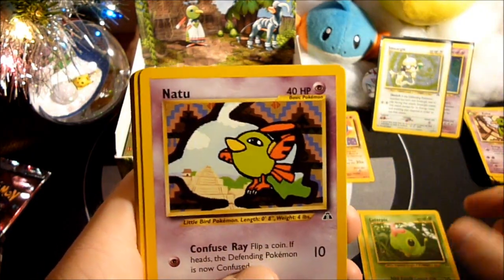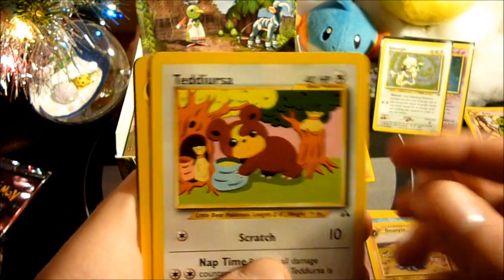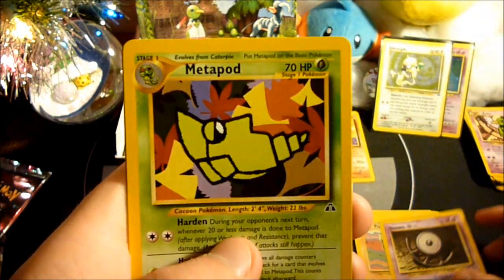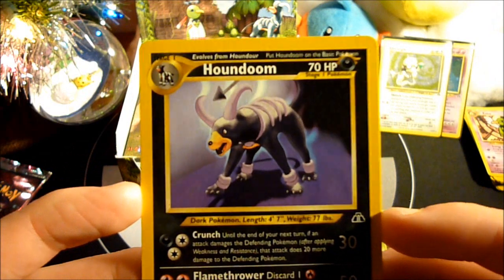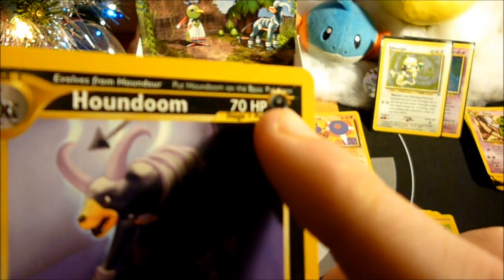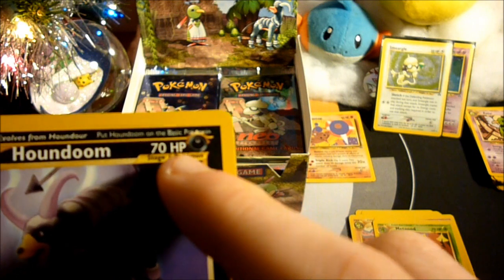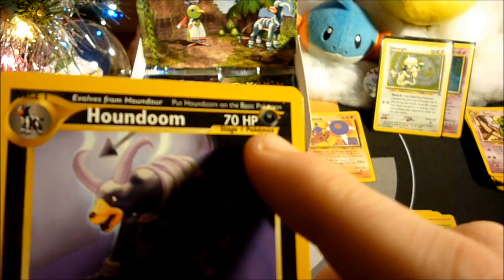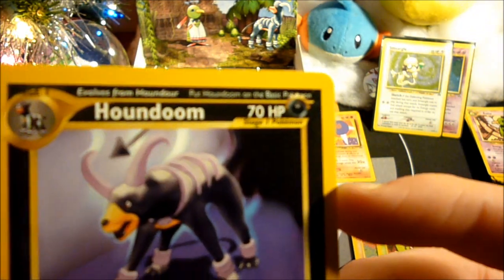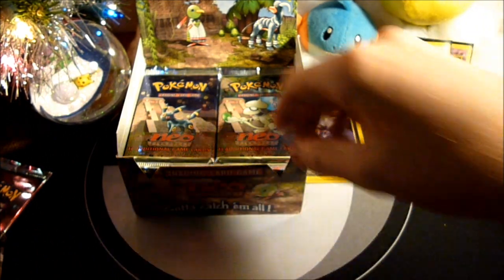Pack five — Weedle, Caterpie, Natu, Poliwag, Unown O, Omanyte, Teddiursa, Pupitar — I always love this Pupitar card — Unown U, Metapod, and a Houndoom Rare. That is sweet. I always loved how with the Dark-type Pokémon they had like this little crown above the type symbol. I guess it was too dark to make out in the first printing, so they put something around it so it could be differentiated from the rest of the card.